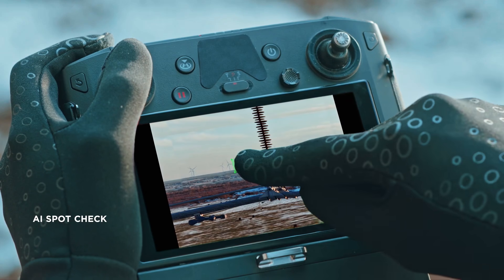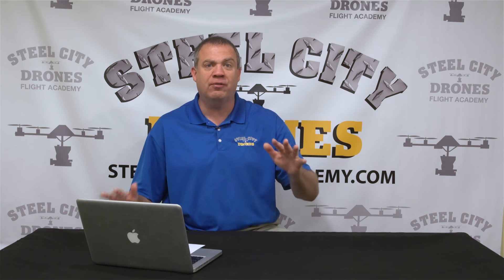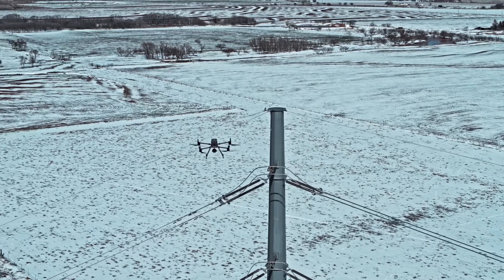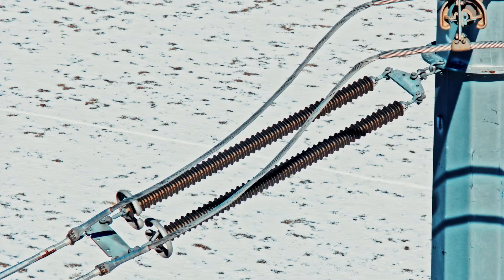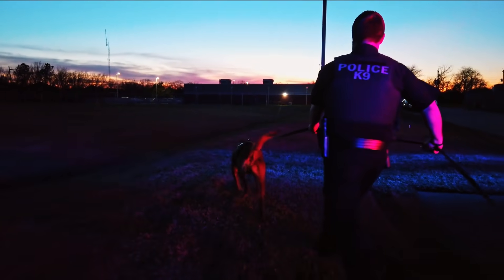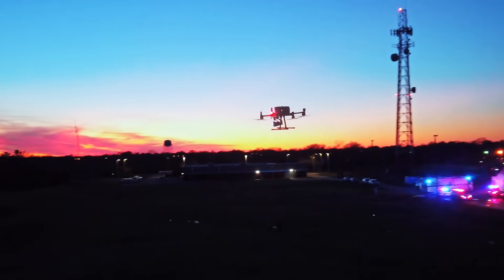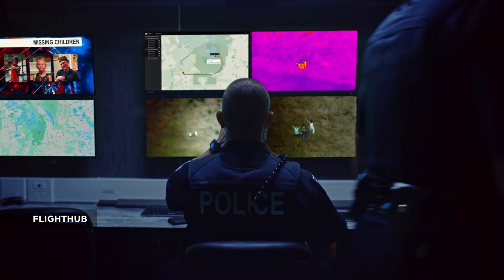There's also a feature called AI Spot Check, where you can mark a point of interest and the aircraft will know exactly the height, angles, and framing to replicate the same pictures over and over again from one day to the next — very useful for tracking project progress. There are also high-resolution grid photos you can capture in batch with a single tap, allowing you to photograph a large scene all at once. For search and rescue, if you spot someone on the ground, you can pinpoint that location and the aircraft will send it to your ground team via the DJI Flight Hub app.